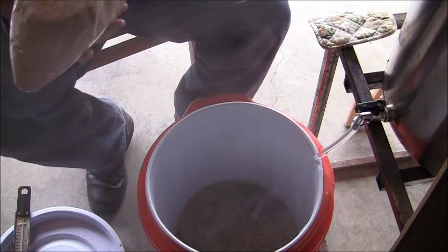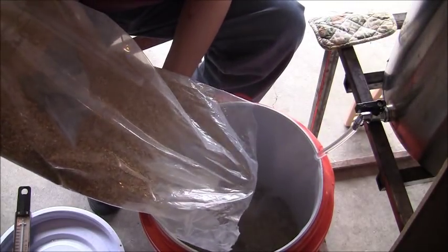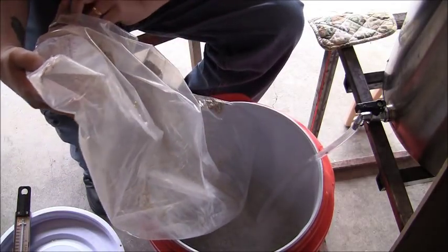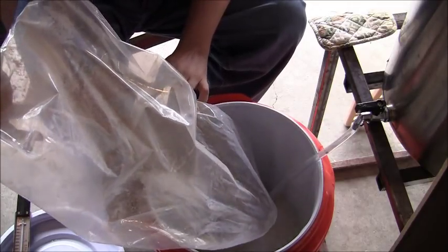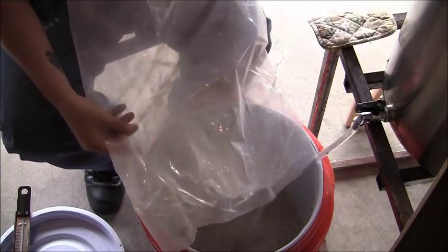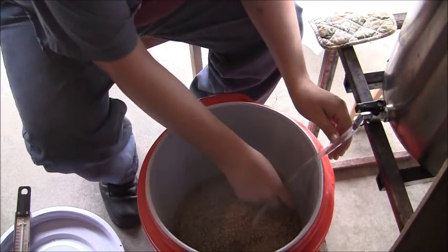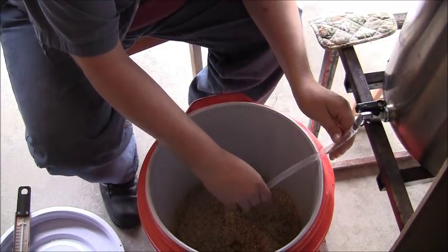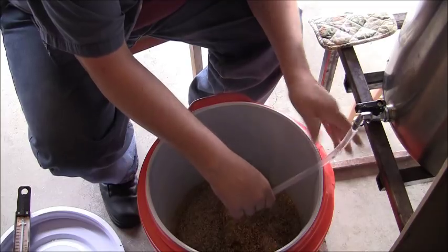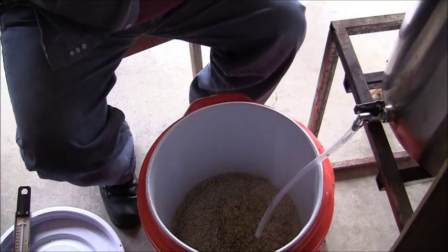We're shooting for a target temperature in our mash today of 154 degrees. We're going to hold our grains at that temperature once we get them all in there for one hour. So I'm going to go ahead and add the rest of my grains. All the grains are in now.